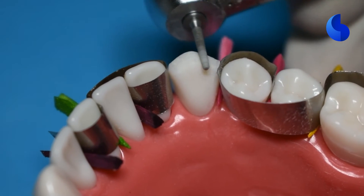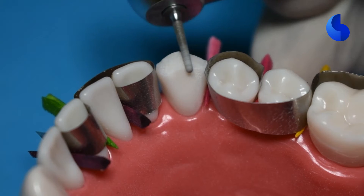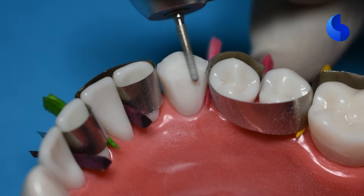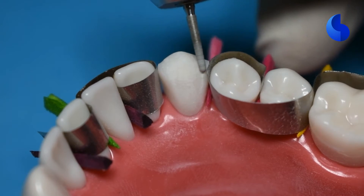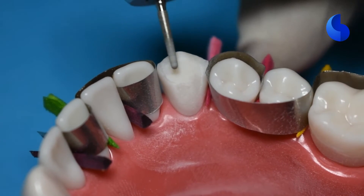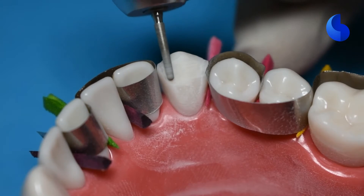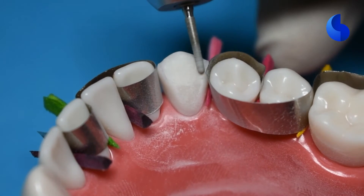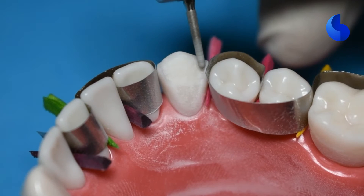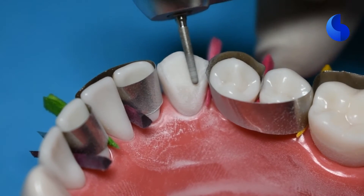Once you've verified that you have sufficient incisal reduction, go on to the lingual and place a bevel that is perpendicular to your opposing tooth structure. This is to give enough bulk to the surface coming in contact with the opposing tooth so that the porcelain has sufficient bulk to withstand the forces placed on this incisal-lingual portion. The best way is to follow the long axis of the tooth and continue to reduce going further down. This is not your entire lingual reduction, but gives you a start with sufficient bulk that you'll increase during full lingual reduction.